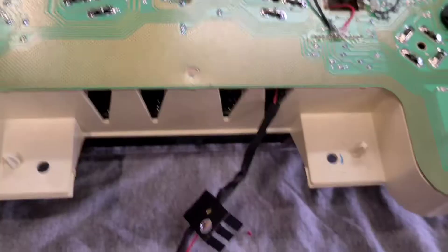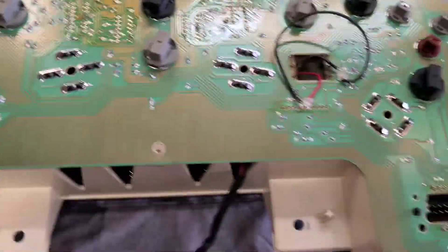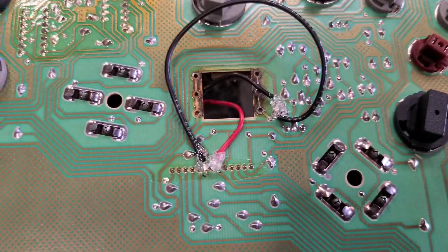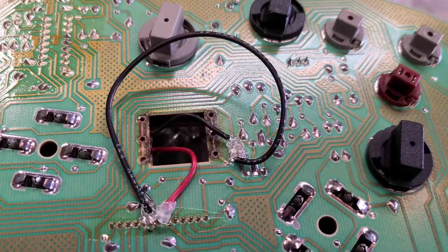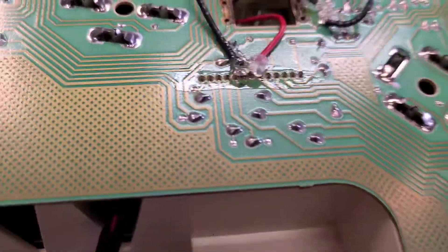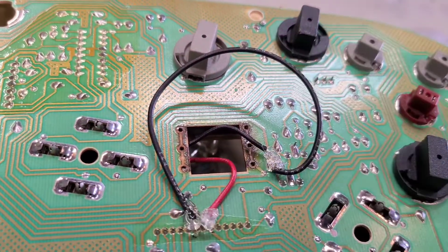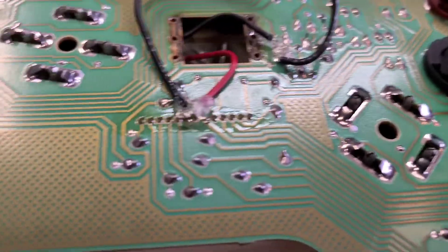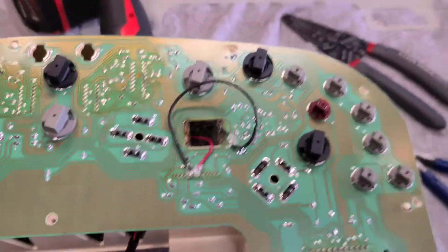I'm gonna get the new resistors, look at the instructions, and take it from there. It wasn't that hard, just a little time-consuming. They recommend putting glue on top of the joints so that vibrations don't break the solder joints. It looks a bit messy but I'm gonna go install it and see if it works.